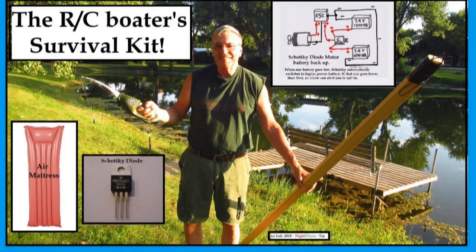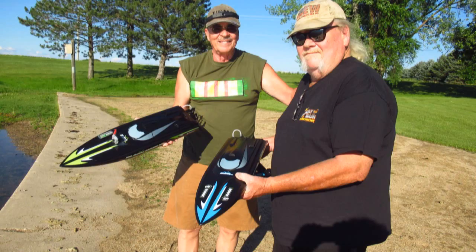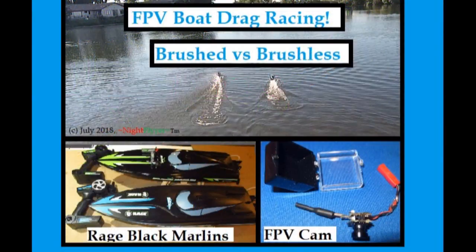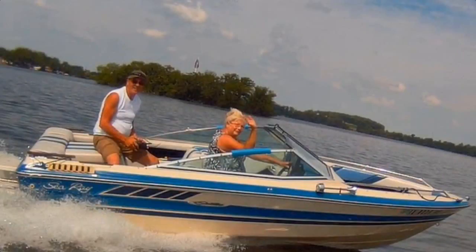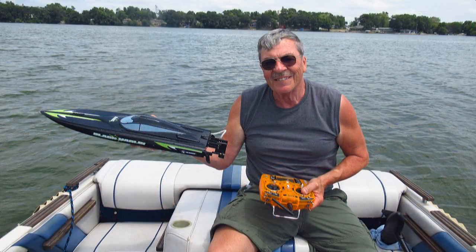Hello folks. Well, as you know from a few of my past videos, I've been having a lot of fun with my Rage Black Marlin RC boat. I last drag raced Tom's brushless version — today I thought I would race my 140 horsepower Sea Ray full-size ski boat against it. I'm running two batteries in the Black Marlin connected with a Schottky diode. Let's head out to the race lane and see how it goes.